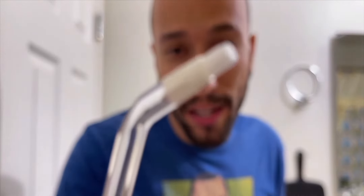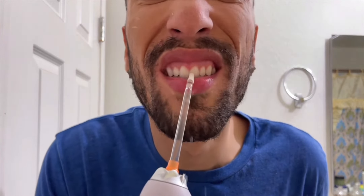Next we have the orthodontal tip, which actually has little brushes on it, so that's actually pretty cool. With that you're actually able to clean your braces and all that good stuff.